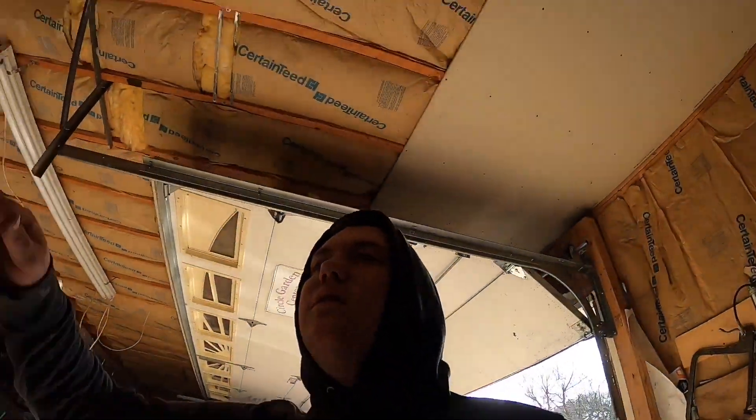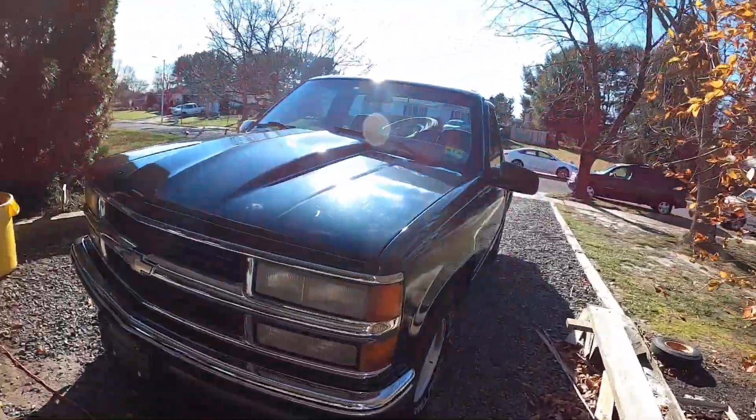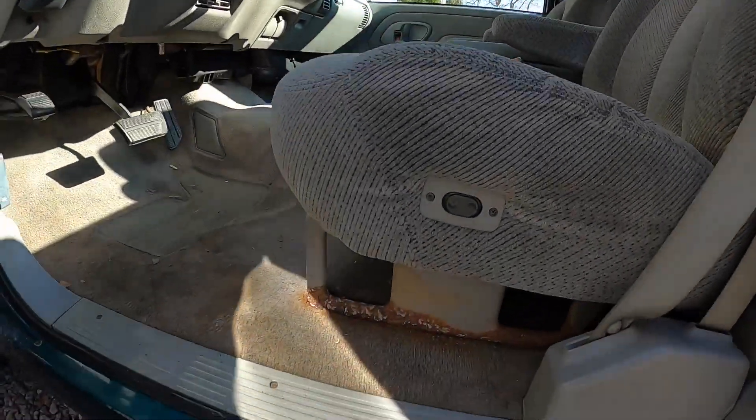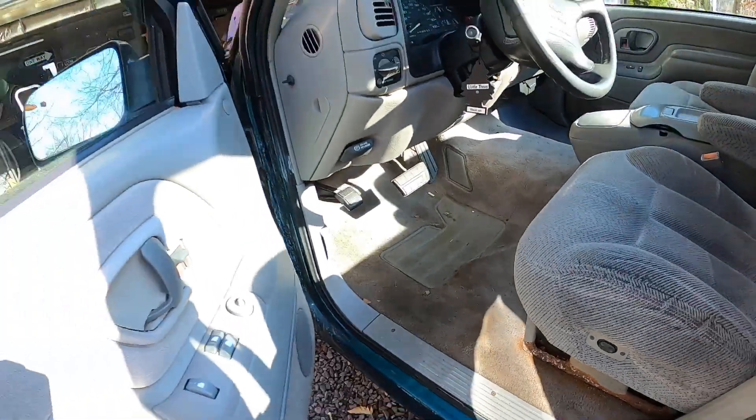Quick tip: if you guys don't have one of these heaters or a kerosene one, you're sleeping — it gets the whole garage hot in like 10 minutes. Let me do a cold start for you guys. Here it is — pretty clean, no rust. The bodywork was done like five years ago, old man owned it before me, stupid clean.